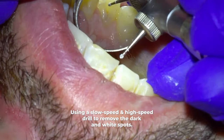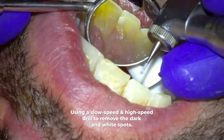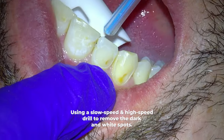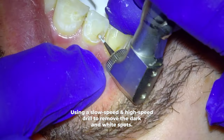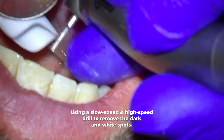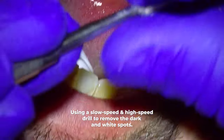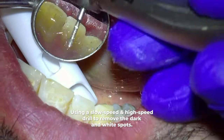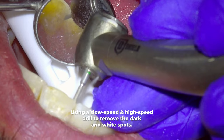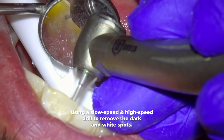Besides getting to the more dusty tooth debris, you can tell decay is gone by a more yellow appearance of the dentin, instead of the orangey or brown appearance as we saw before. Going back to the between-the-teeth area, I'm going to remove the remaining decay with the high speed drill until the dark is all gone, then get any remaining decay with the slow speed drill again. You don't have to remove all the decay with the slow speed drill — I just did that to show you what it looks like. But you do want to use the slow speed drill to confirm all the decay is gone.